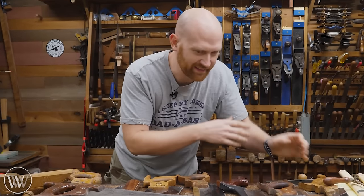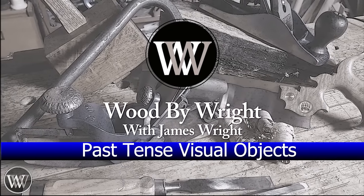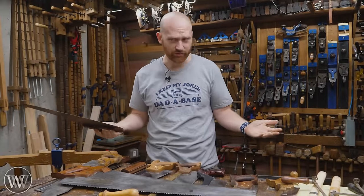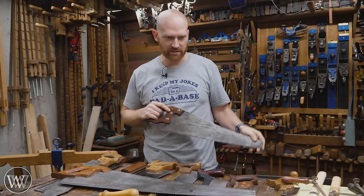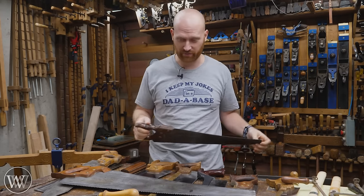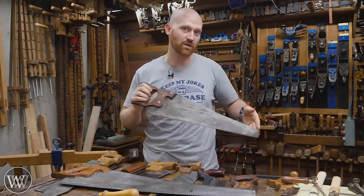Today we are going to explain saws — all of them. Unfortunately, when it comes to the topic of saws, as with most anything with hand tools, there are going to be arguments. I'm going to say things today that you're going to disagree with, and it's just depending upon which tradition you come from and how you want to do things. That being said, big caveat — let's dive in and talk about the different types of saws and where they would be used.